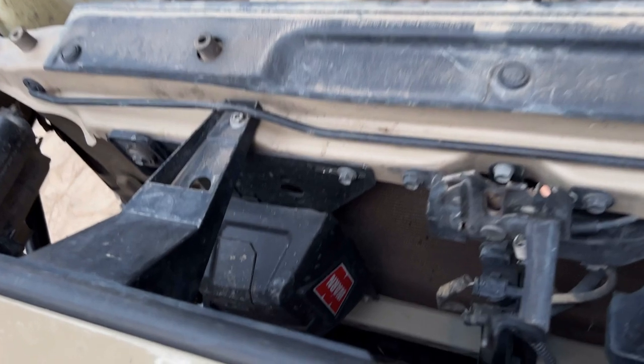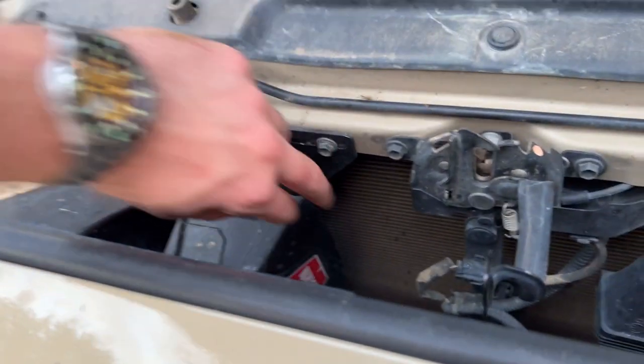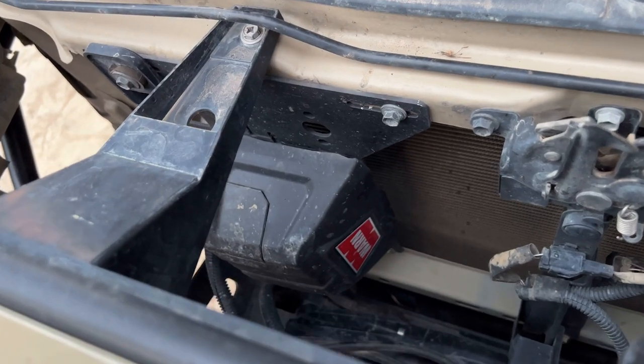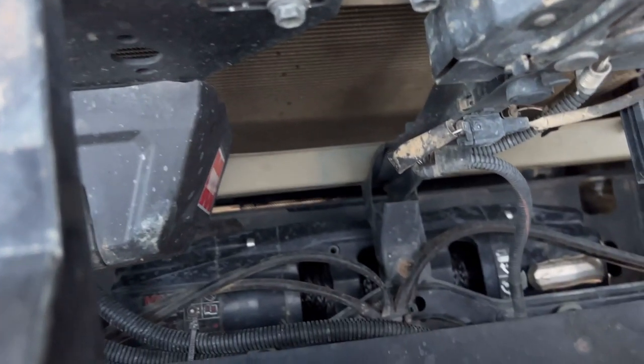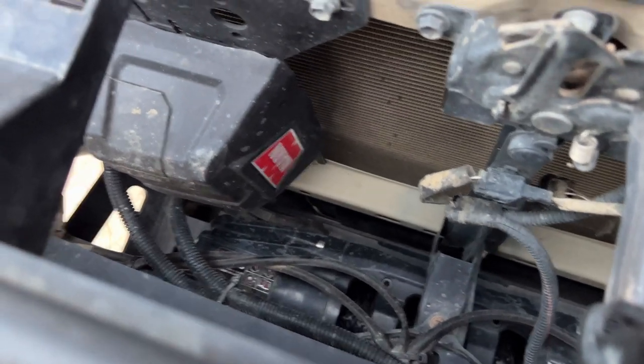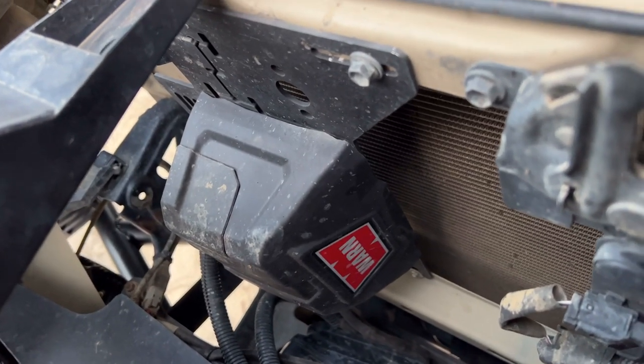For my winch controller, I've mounted it here behind the grill using a plate from Manor Mount. This is a perfect place to locate it as there isn't enough space above the winch. With the Warn VR Evo winch, the cable is long enough — you don't need to get an extension to be able to mount it there.